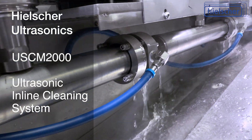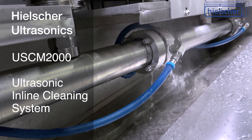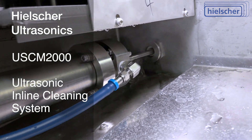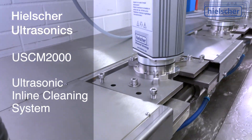For the removal of drawing lubricants or stearate from wire surfaces, of punching dust from strips, and for the cleaning of diverse profiles, threaded spindles, bars, and other stranded products, Heelsher manufactures in-line cleaning systems, such as this USCM2000.